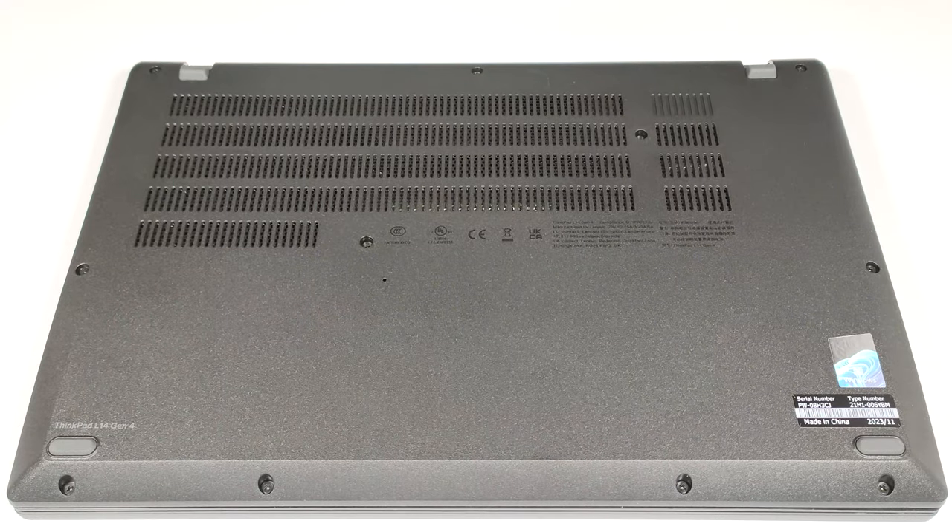Hello, this is Nick from Laptop Media, and today we will show you how to open the Intel version of the Lenovo ThinkPad L14 Gen 4.